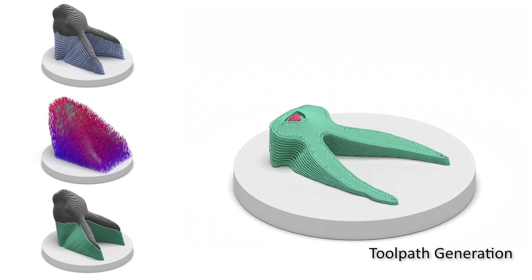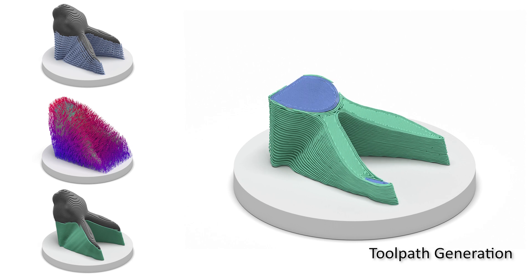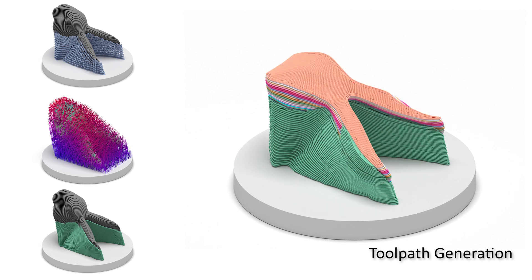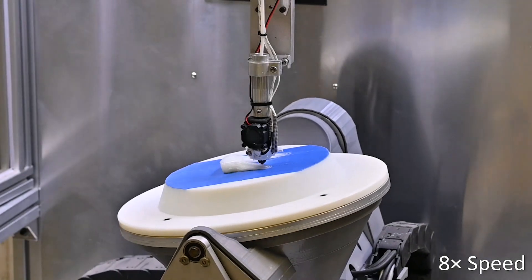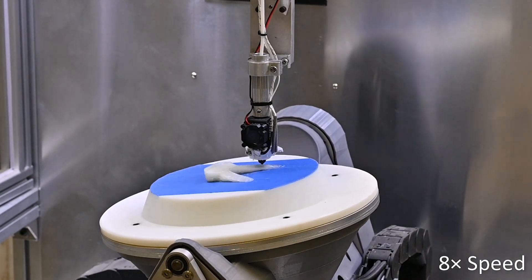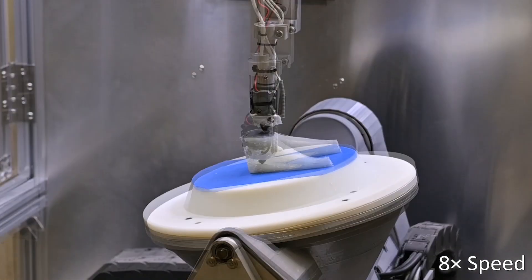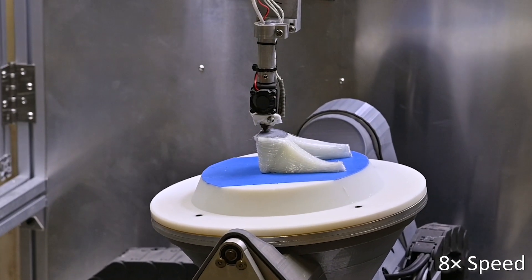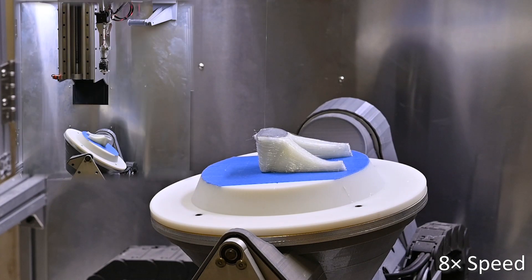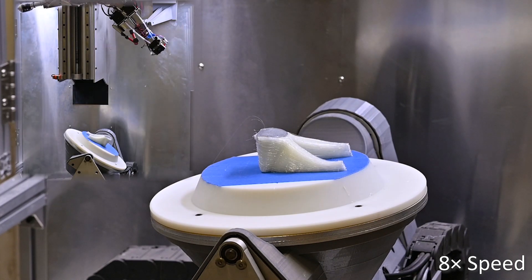Here we show the toolpaths of the bunny head model used in physical fabrication. Water-soluble material is used to print supporting structures in our system, which can be easily removed after fabrication. Here we show the switching process between two print heads.